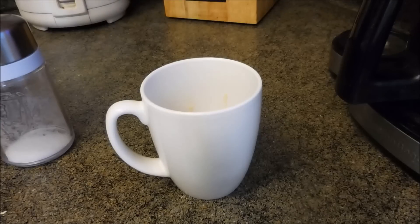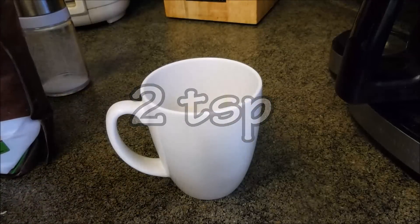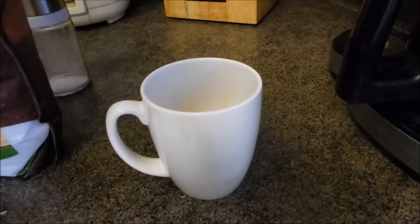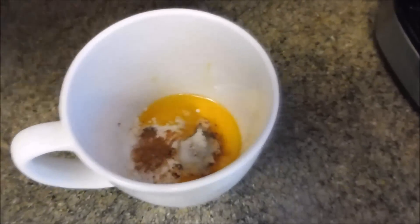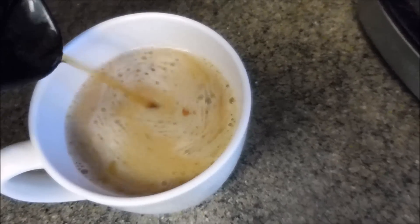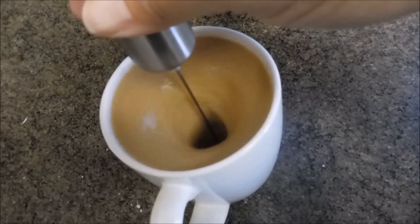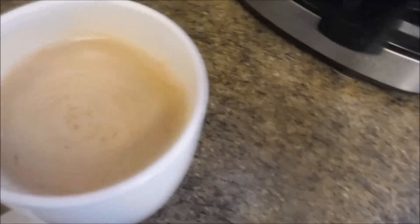I like my coffee sweet, so I add about two teaspoons of erythritol. Now I add my coffee. This is where I would normally throw it in a blender, but I'm lazy and tired of washing my blender — so I got this little handheld frother on Amazon for about ten bucks and it works great. Make sure you put it all the way down in the coffee before you turn it on.